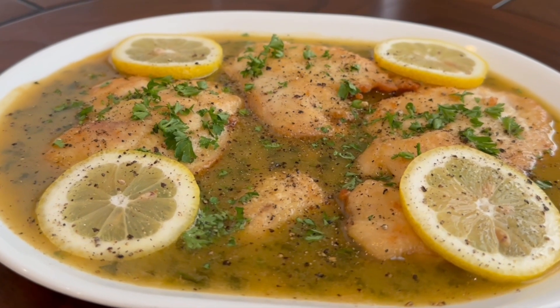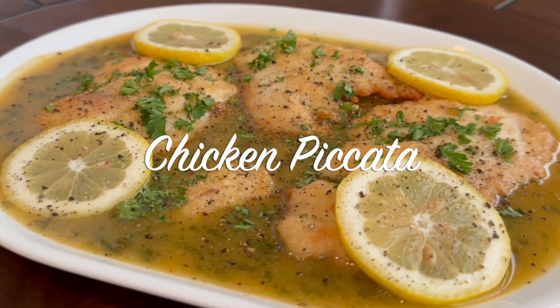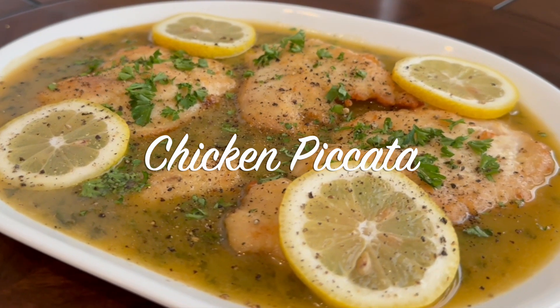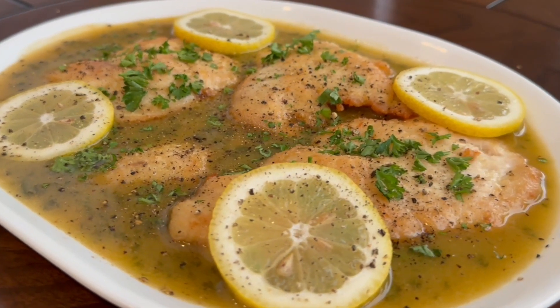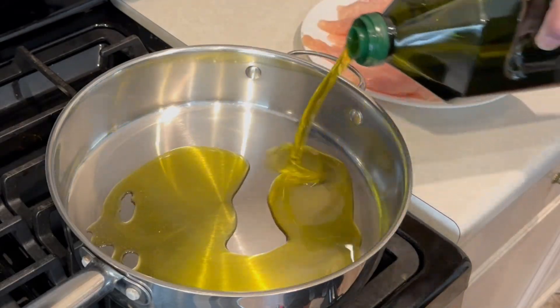Welcome back to another episode of Buzz Cooks. Today we're doing chicken piccata the Matty Matheson way. You've seen him on The Bear, and he's been around as an excellent chef and restaurant owner.